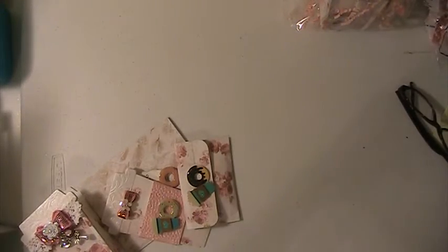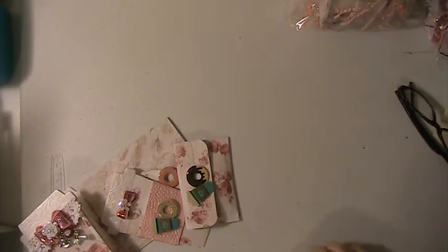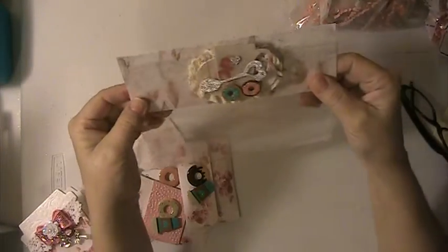Here's my bag topper. This is the bag topper that I made, and this is what it looks like all packed up.